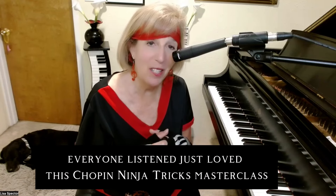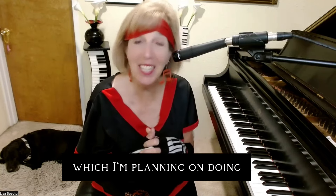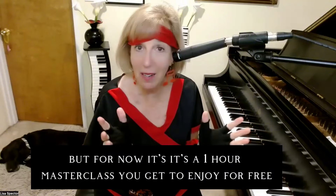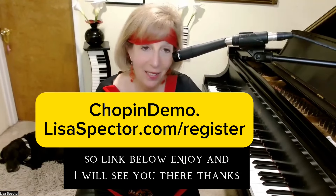I had such a great response — everyone loved this Chopin ninja tricks master class and told me it's my thing and I need to be doing more Chopin, which I'm planning on doing. We'll develop it out to a full course, but for now it's a one-hour master class you get to enjoy for free. Link below — enjoy, and I will see you there.